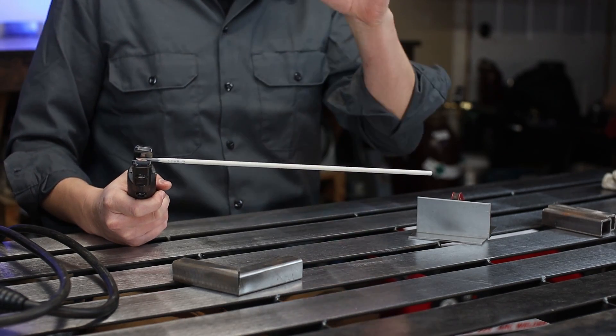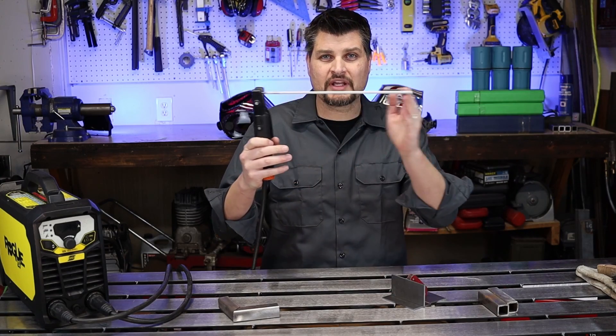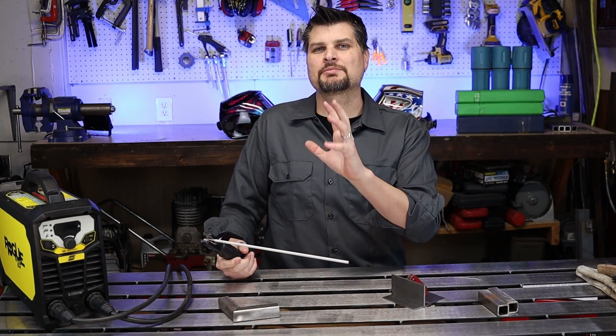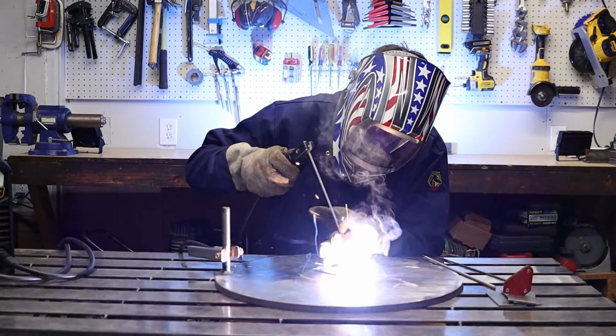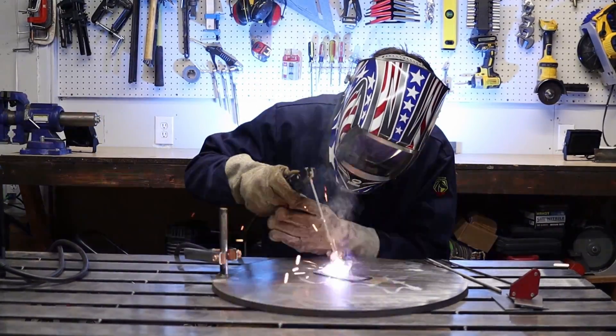To strike the arc, I like striking it like a match in the direction my weld is going, close to where I want to start. Once I get it going, I move back to the beginning of the weld and go back over my strike. With a full-length rod it can get a little shaky at the end — that happens to everybody. What I like to do is use my second hand to stabilize at the end of the stick and help strike the arc. Once the rod's used up a little, move your hand out of the way and go.